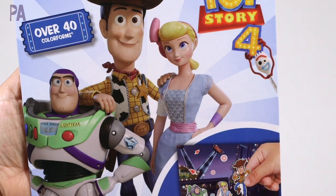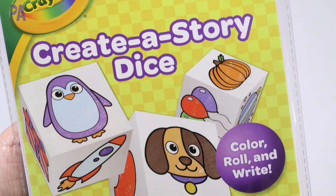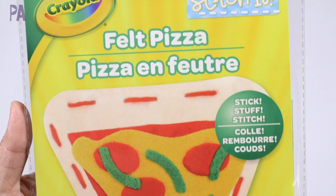I used to do these videos all the time and I wasn't really finding much to do a video about until recently, so I went to do a shop with me at Dollar Tree and I found a couple of things that I thought would be worth doing a Dollar Tree toy test — where I take some Dollar Tree finds and test them to see if they're worth your dollar.